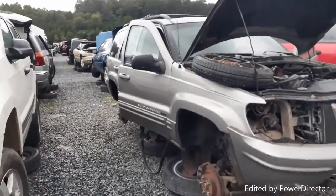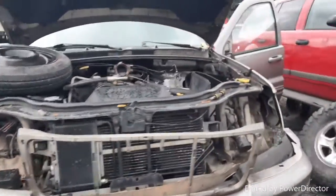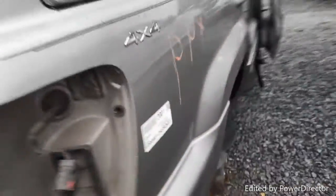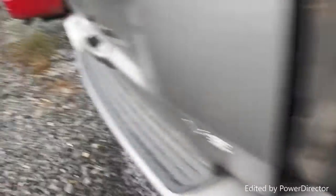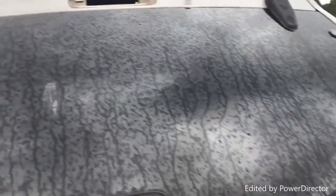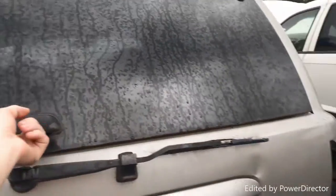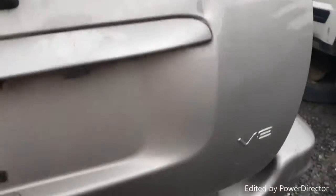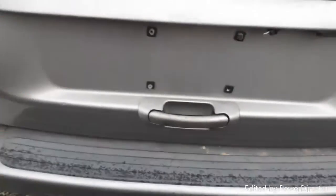Alright, this is the newer one dad was talking about — it's the V8 so it's got the 4.7 in it, and this has already been picked a little bit. It's even got the sunroof option. This is a 2001. What I need are these struts right here, but it's an automatic locking thing so I'm going to have to figure out a way to get to it and keep that hatch open.